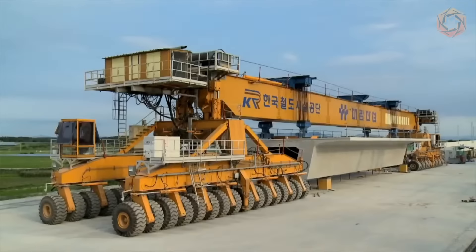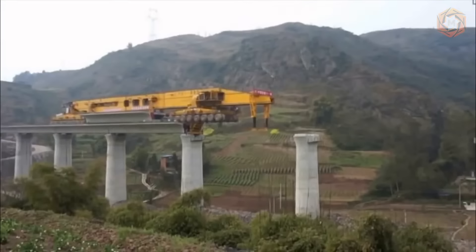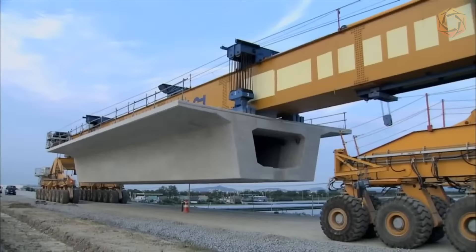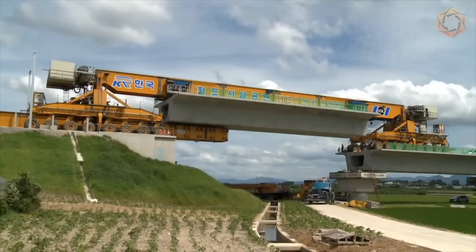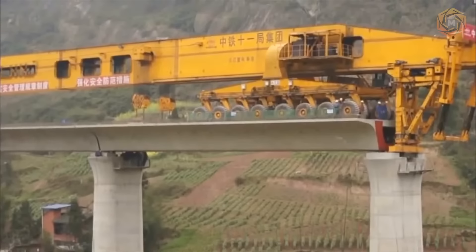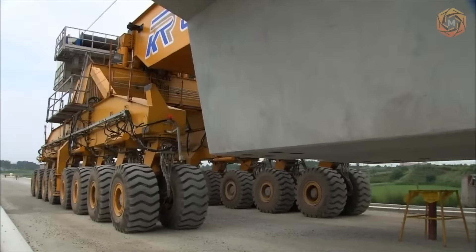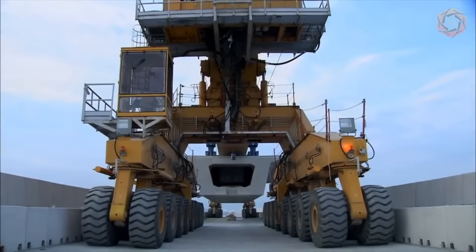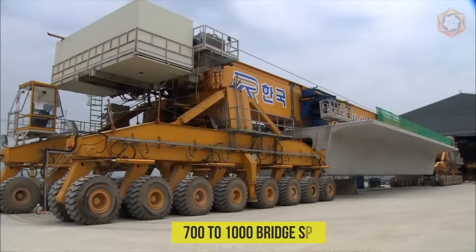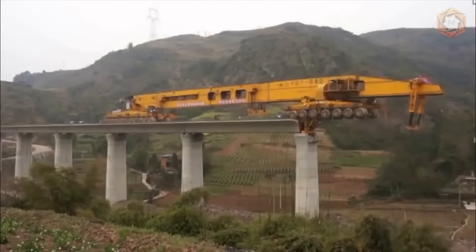The SLJ-series machine of Beijing Wowjoint Machinery Company, also known as Iron Monster, has become a step forward in bridge construction — accelerating construction processes while saving costs and resources. This monster can lift, carry, and install prefabricated bridge sections at a speed of 5 km/h without wasting time on assembly. The machine is about 91 meters long and weighs 580 tons. However, its service life is limited to only four years — approximately 700 to 1,000 bridge spans according to technological documentation.